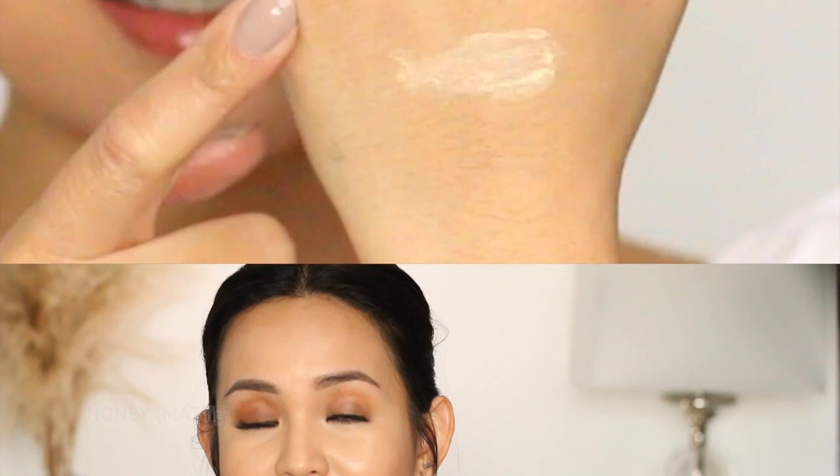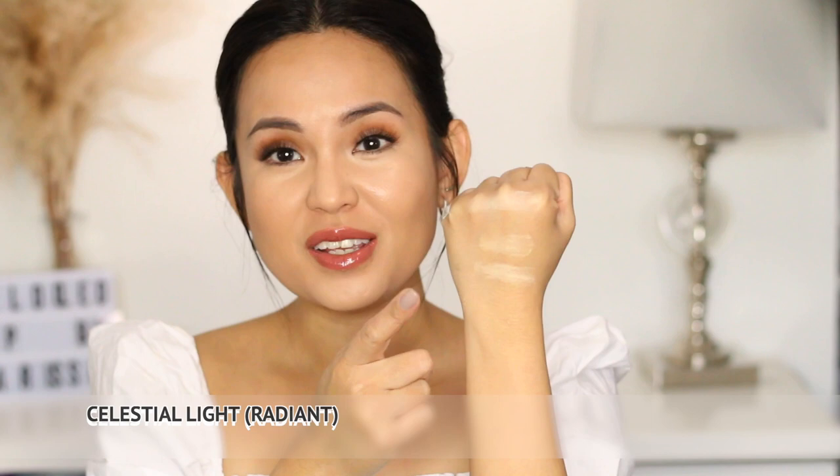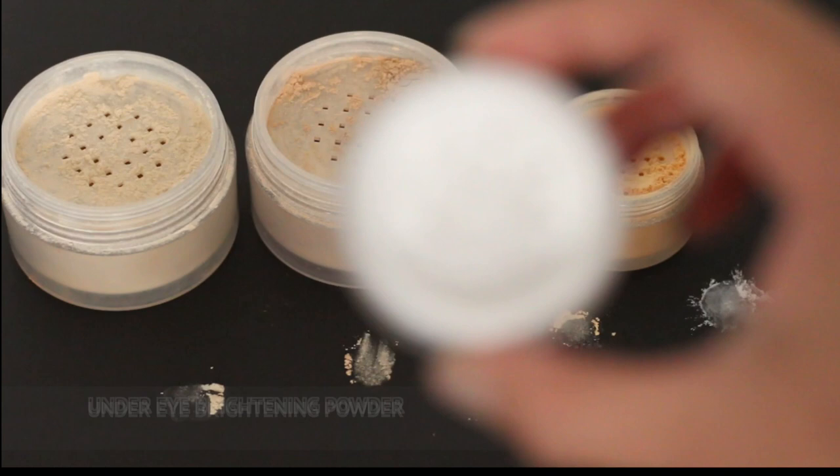The next powder I'm going to swatch is the one with more of a shimmer finish. They're not actually marketing this as a highlighter but that's the only way I use it — on the high points of my clients' cheeks. The last powder I'm going to swatch is the brightening powder, specifically for the under eye area. It feels very light; the other matte powders are already very finely milled but this one, once you even touch it, just feels so soft and velvety. Under the light it looks kind of silver.